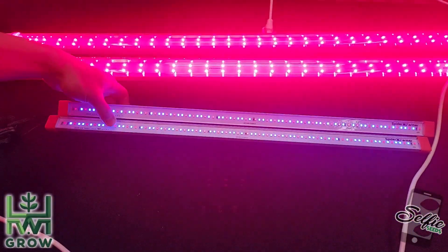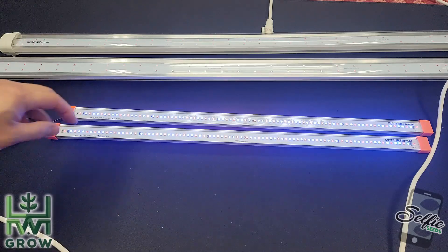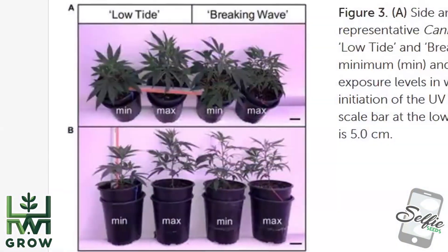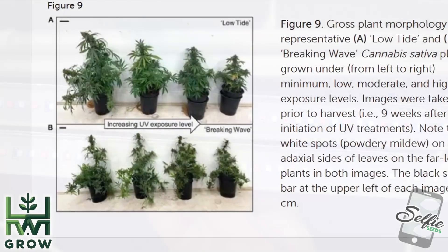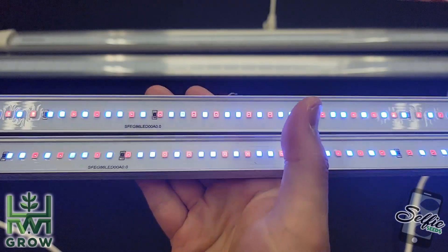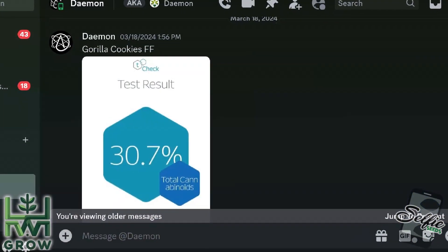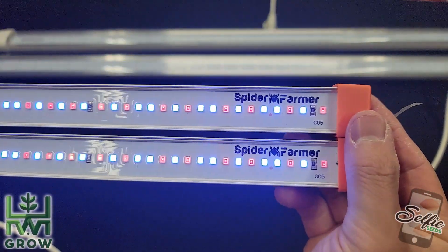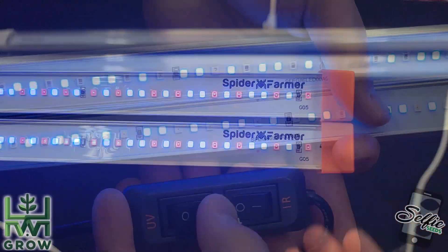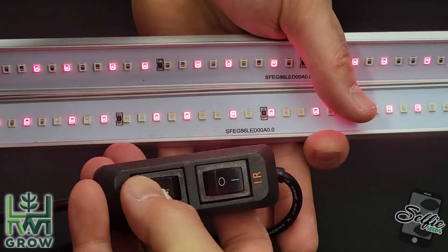All the data says supplemental IR and UV lighting doesn't work. But honestly, all of the plants in these studies look like they were grown by someone who doesn't know how to grow. I know someone who used UV lighting and ended up with a 30.7 THC yield. So I still have my doubts, and this is why I'm still moving forward with my bro-science experiment.